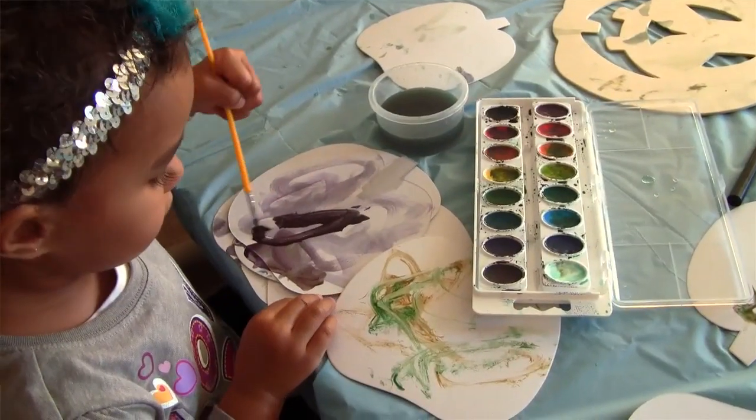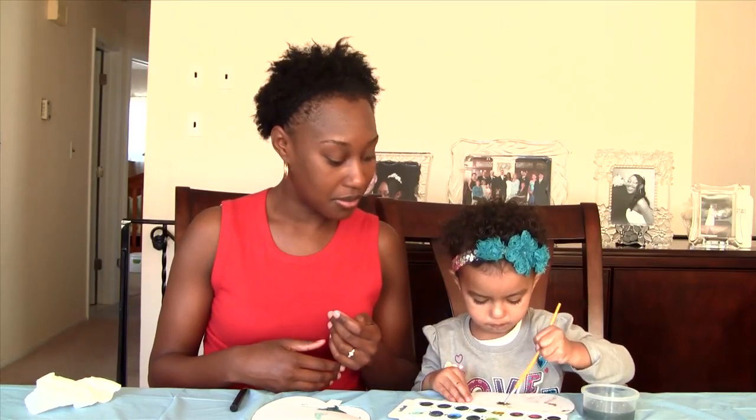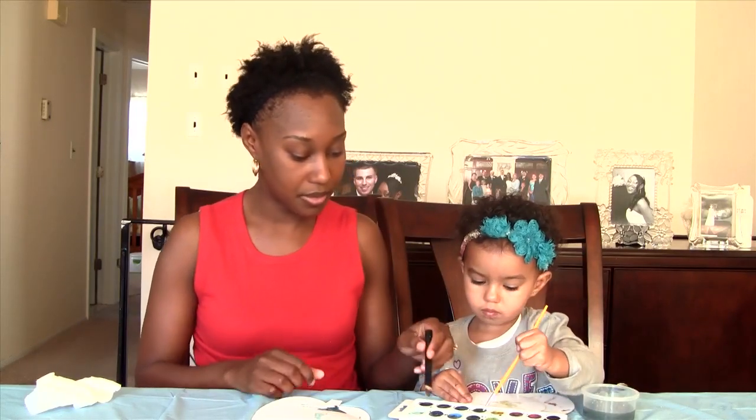I'm not really concerned about her getting any paint on her clothes — it's water-based, it'll wash right out. But of course you can always put on a smock to prevent the paint from getting on your little one's clothes. Are you having fun? Let me help you.